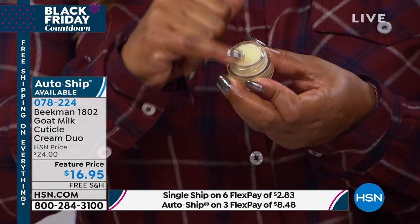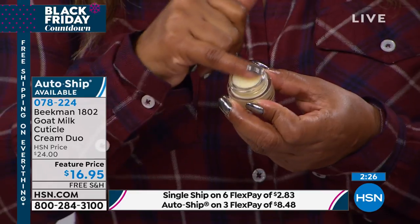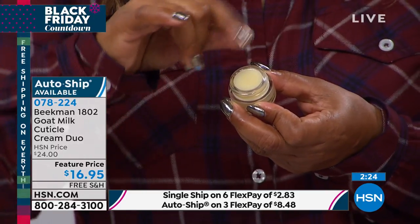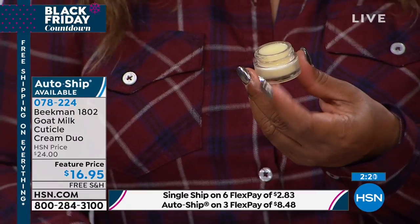It's true. And I love that it's in a solid formulation, as opposed to maybe an oil. Because, ladies, if we're putting it in our handbags, you don't have to worry about it leaking out and spilling all over. You will love these.